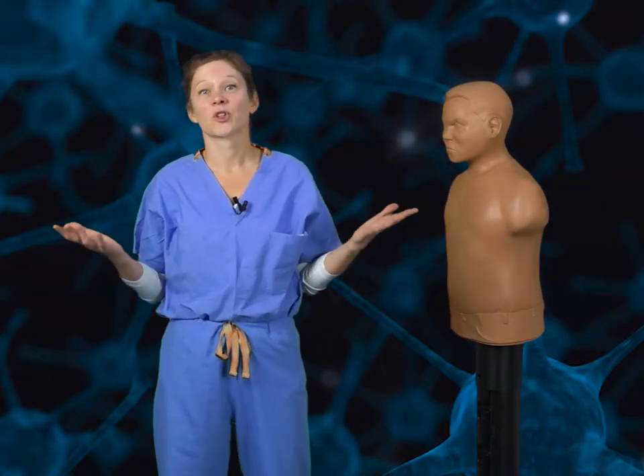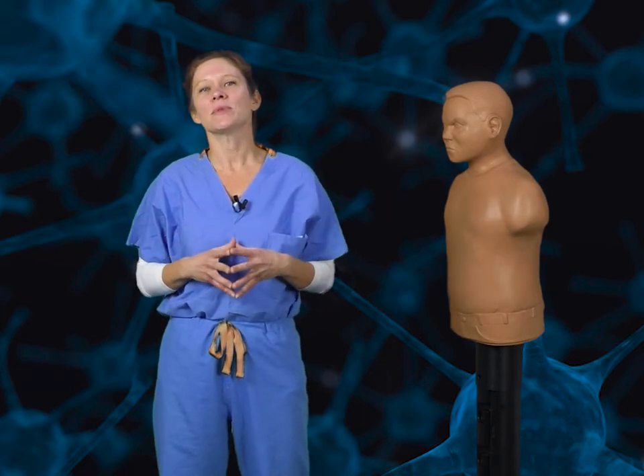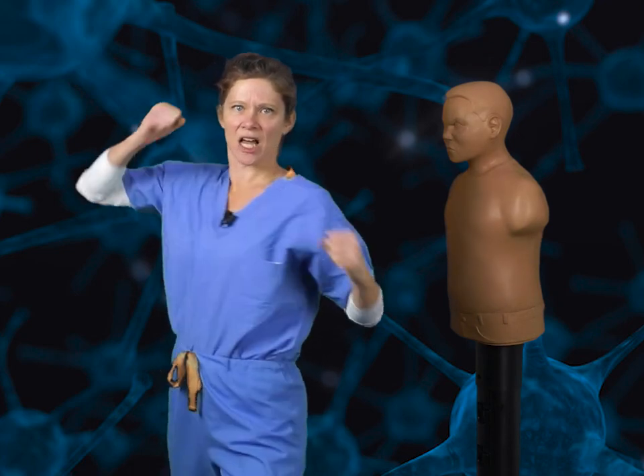Let's face it, cranial nerves are hard. There's just so many of them and they perform so many functions. So how on earth are you supposed to learn them? Research shows that linking movement with content helps to enhance learning and memory. That's why I'm presenting Cranial Krav — fighting your way through the cranial nerves one attack at a time.